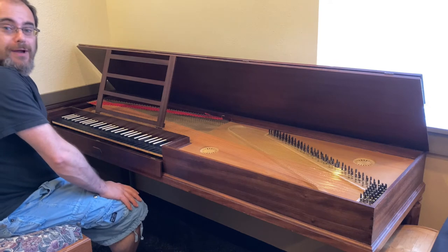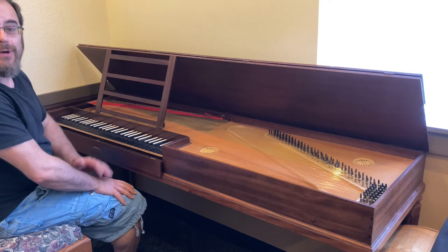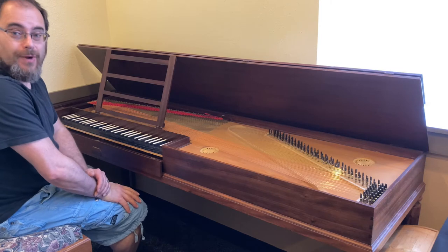Unfretted clavichord after Friedrichi by Ronald Haas of Aptos, California, built in 1991, rebuilt in 2017.